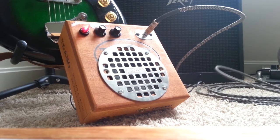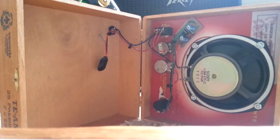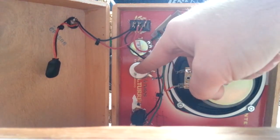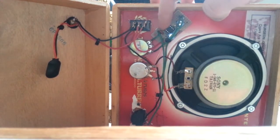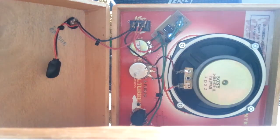There it is. This thing's been super fun. For anybody curious, here's the guts — nothing crazy. This is a little Sony speaker out of some surround speakers. You've got your switch, gain, volume, input jack, and here's your circuit board — just this little guy making all the noise. One, two, three, four — four caps, a protection diode, and a resistor. That's it. Fun times — go build one!